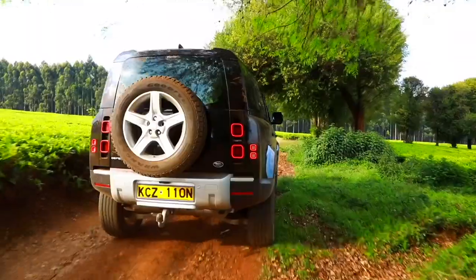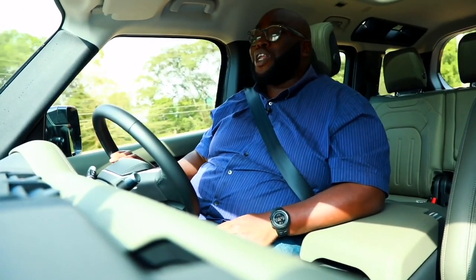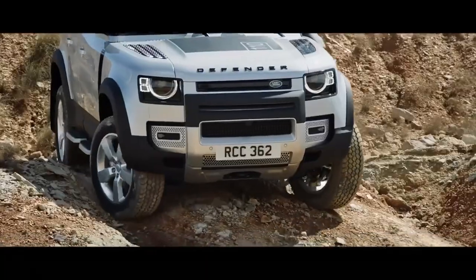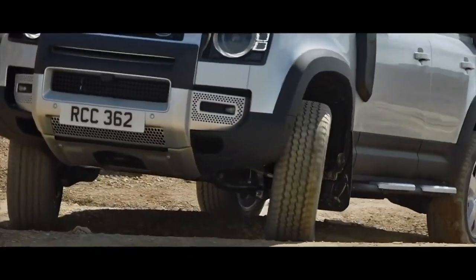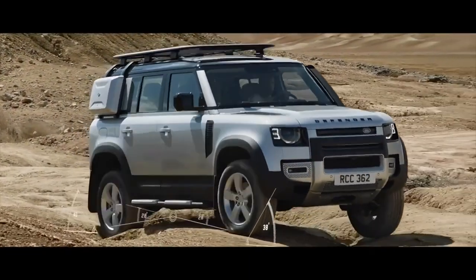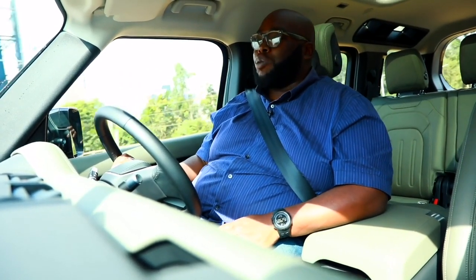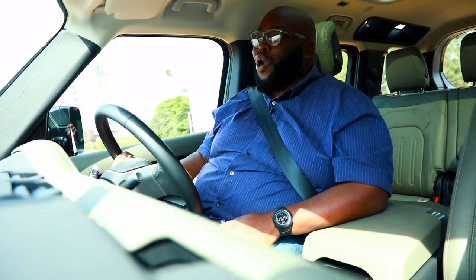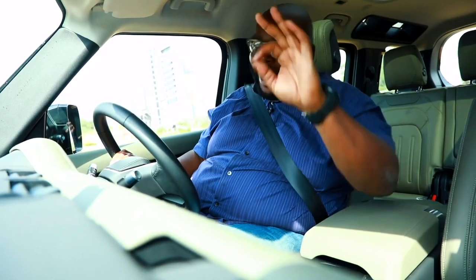We're going to switch it up and hand over to Mr. Miriki, our resident tech expert, who'll give us a lowdown on the Defender's off-road capabilities: approach angle, break-over angle, departure angle, and terrain response. I'll also jump in to talk about terrain response and how it makes you a proper off-road king from a novice. Stay tuned — you do not want to miss this exciting episode of Cars with Big Boy Trend.